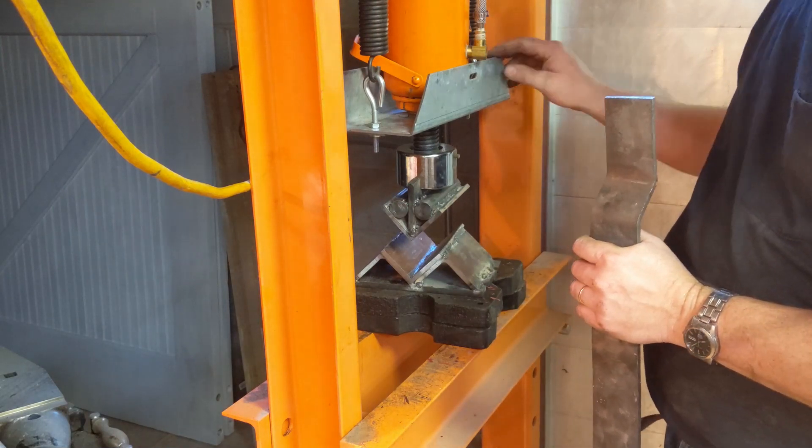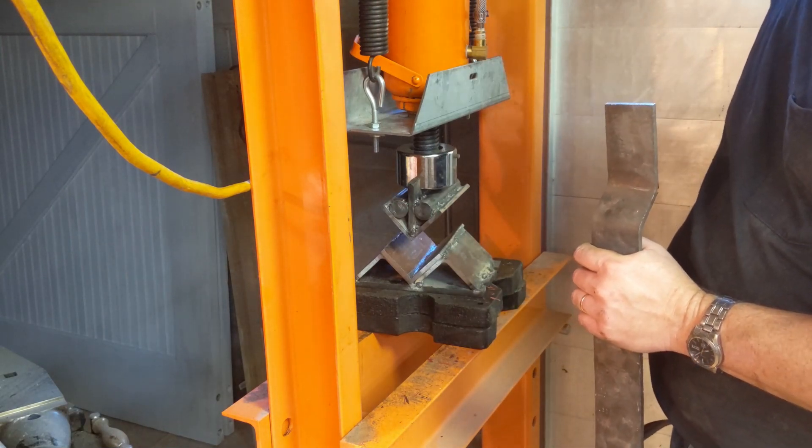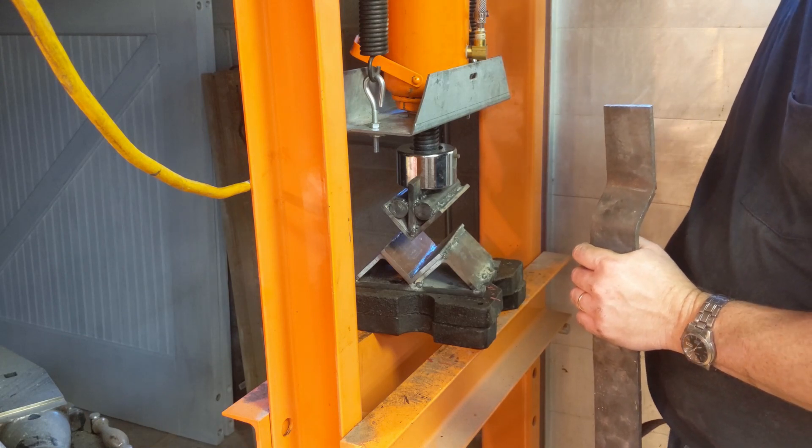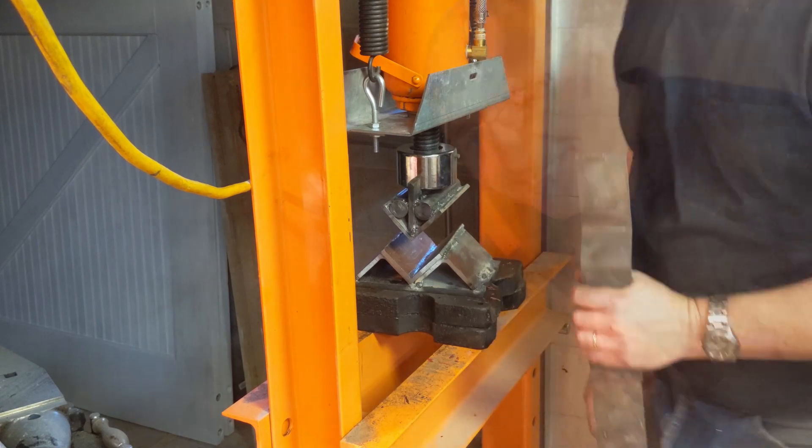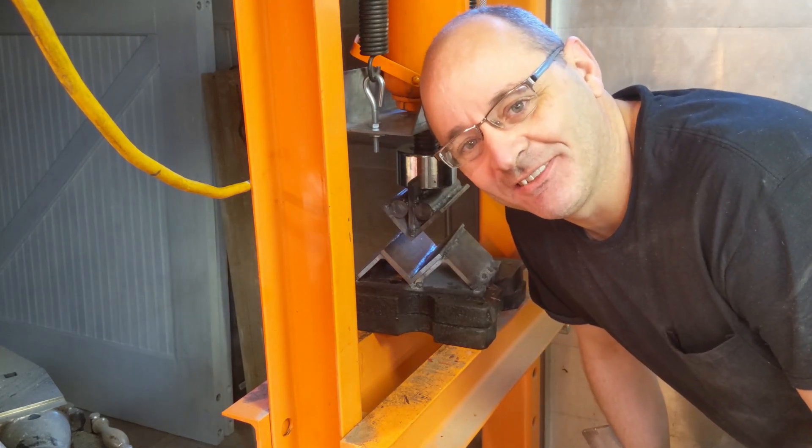There it is — the electrically operated press. It makes things possible that otherwise would not be. Works like a charm. I'm grateful I've got it. Thanks for watching.